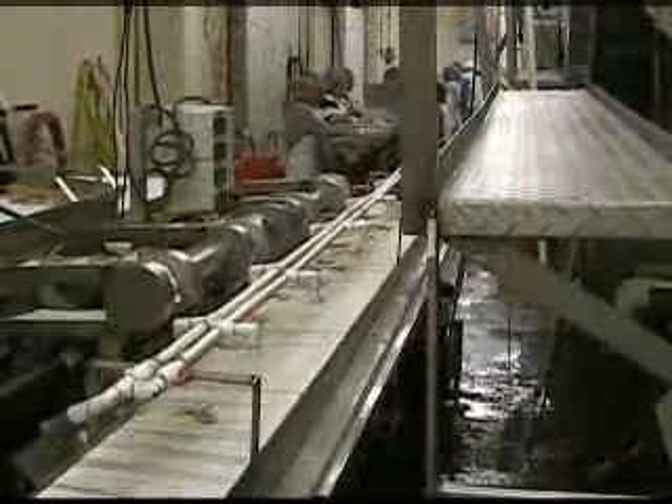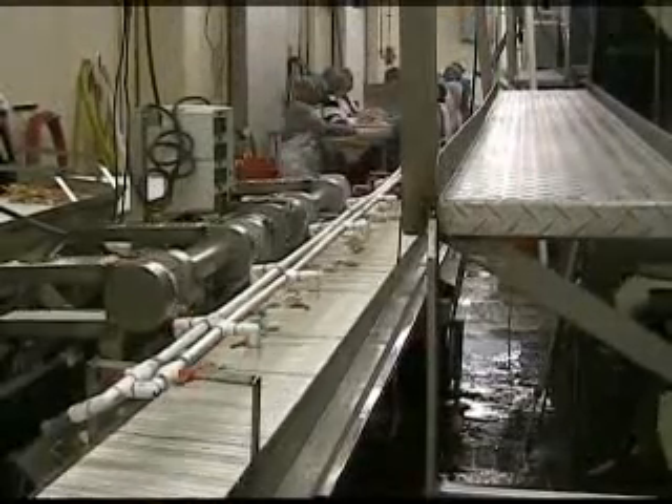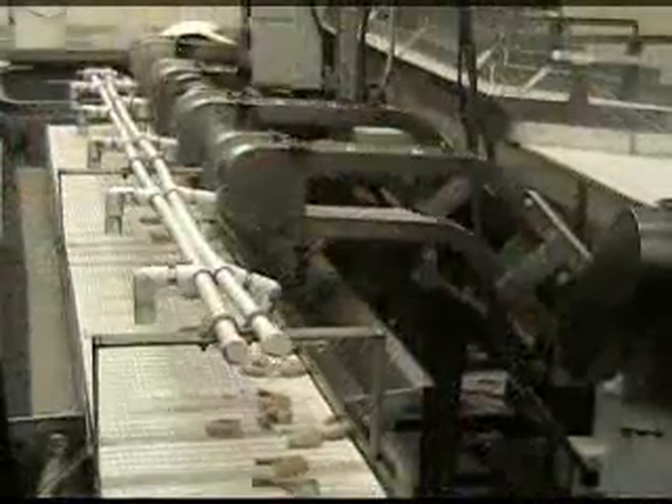After each shrimp is cut, an exit belt delivers it to an optional counting system that allows management to observe the productivity of each operator and get a quick overview of that day's production.